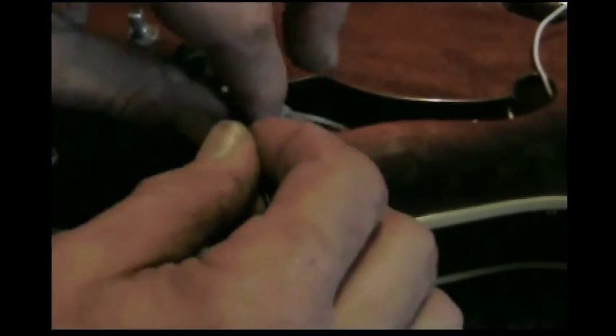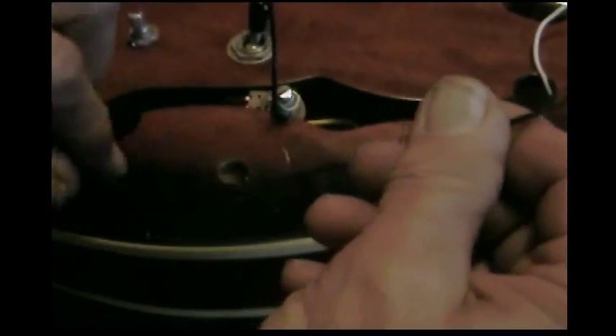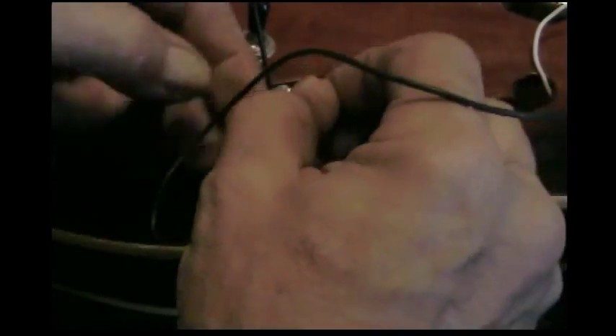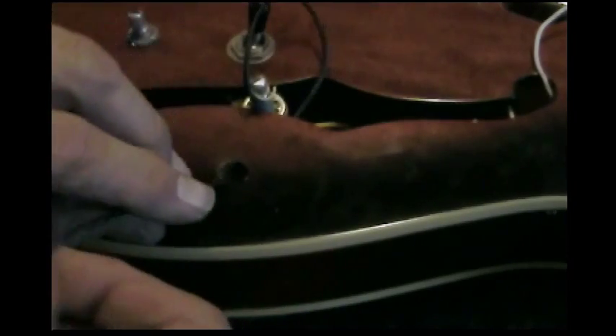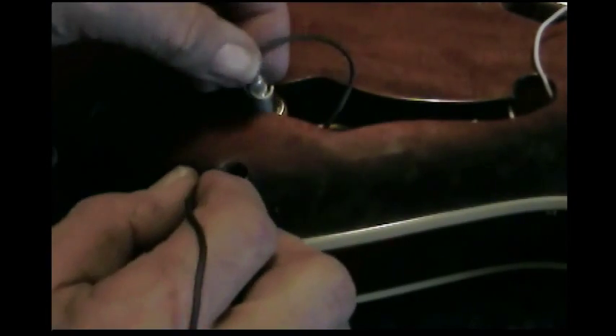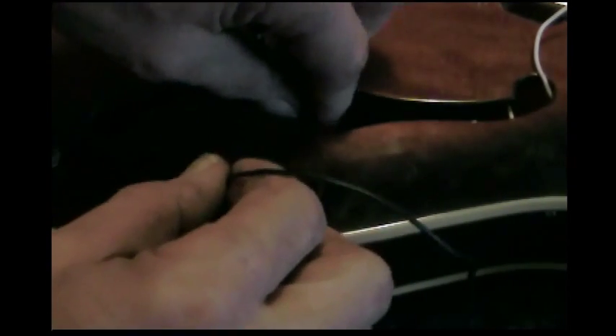What I'm gonna do now is pull the pot up from the underside through the hole. I'll take the wire and pull this up through. I don't want to pull on it too hard because you might pull the wires back off the pot.